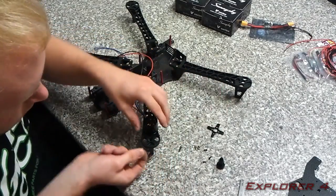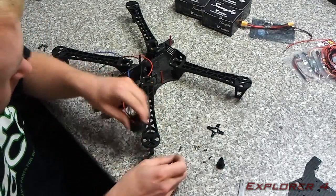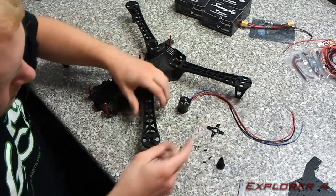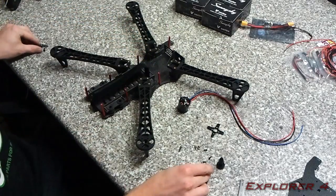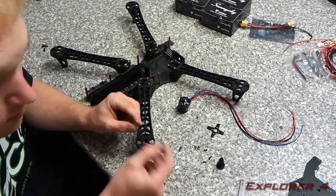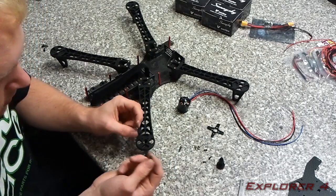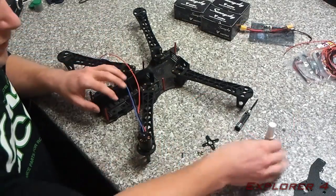However, they are actually too short to go through the arm and into the motor. You have two options: you could either countersink the holes and mount them, or do as I did and add some longer screws. I've got one motor on now.